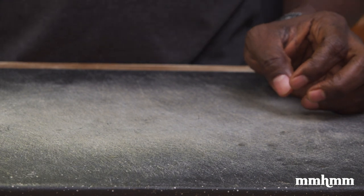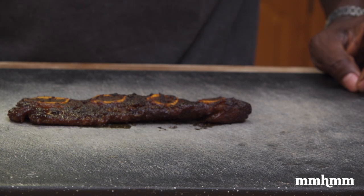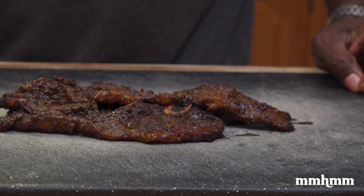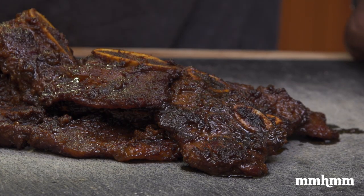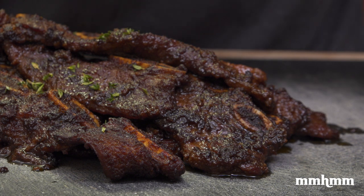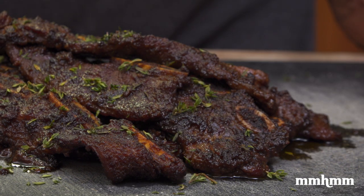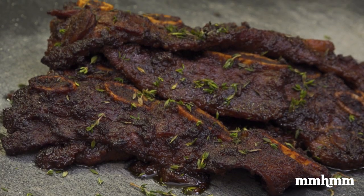The beef is finished. I'm going to lay it right onto this board here. I'm not even bothering with too much fancy plating here — I'm just going to lay them out. Just putting it in here. Sprinkling some fresh thyme — that's a presentation, make it look a little fancy. And that is it: our Guinness barbecue beef ribs out of the oven and just ready to dig in.